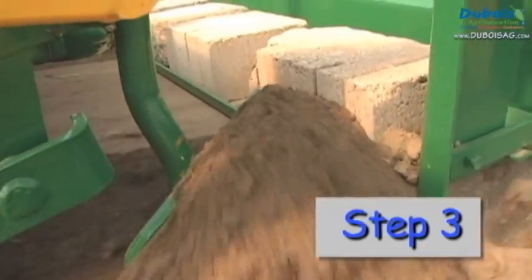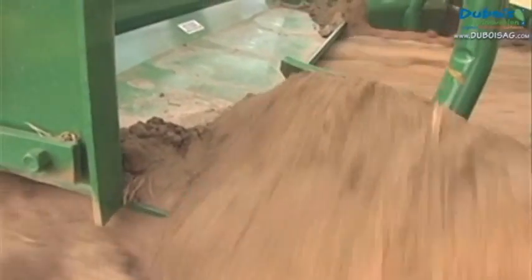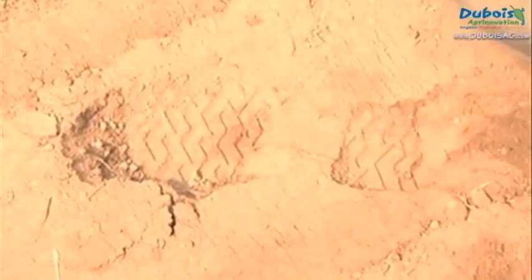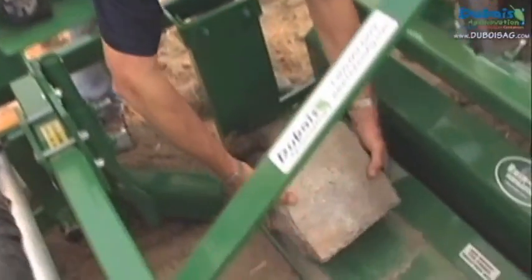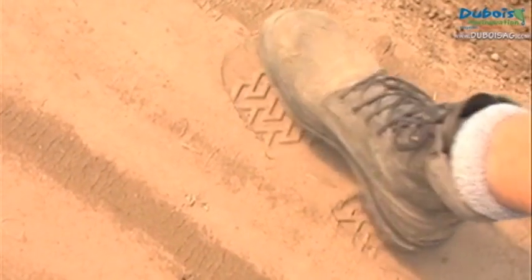Do a first test by rolling a few meters without laying any mulch to check the firmness of the soil and the quality of the furrow. If the soil is too soft, water will quickly seep deep into the soil and crop growth will suffer. As needed, add weight to the equipment to correct the situation. Walking on the soil behind the machine should only leave a faint footprint.